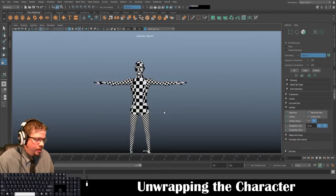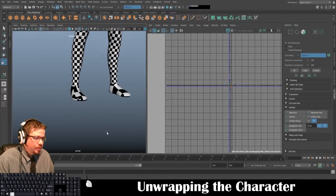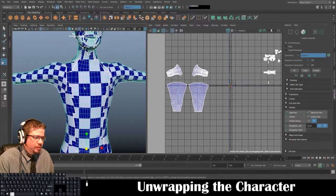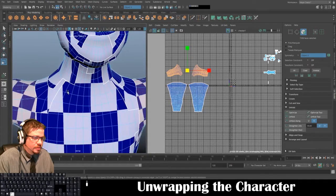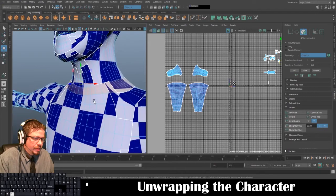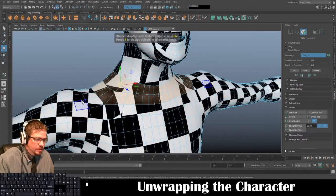Now we can do the torso. There are a couple ways to do this — I'm going to start here. I'll switch to this view and press 6 on my keyboard for the moment, holding Shift to select the faces I need.